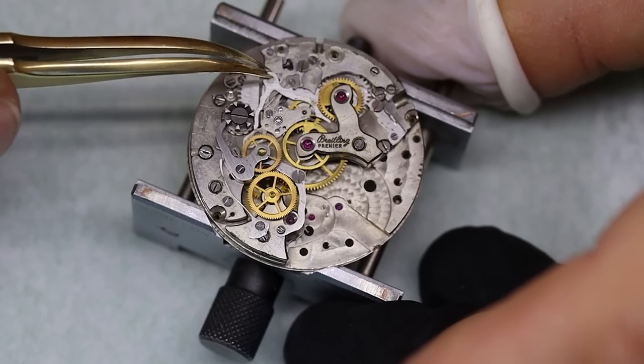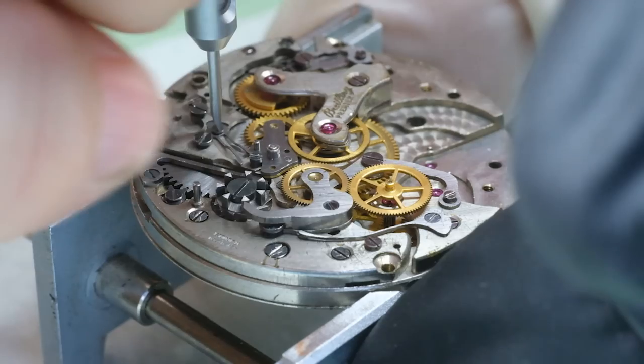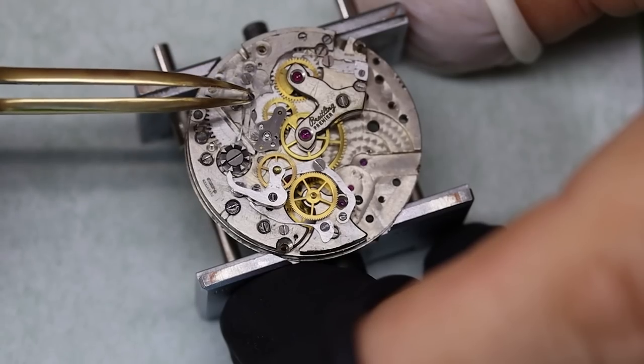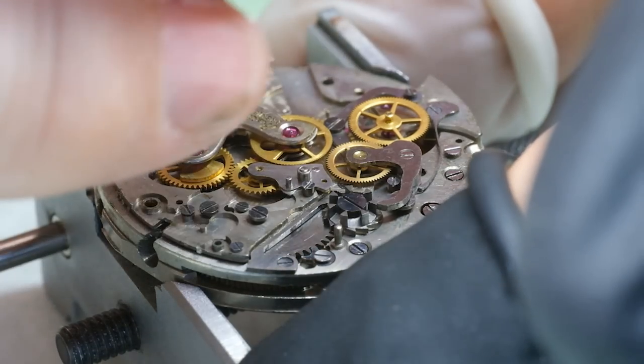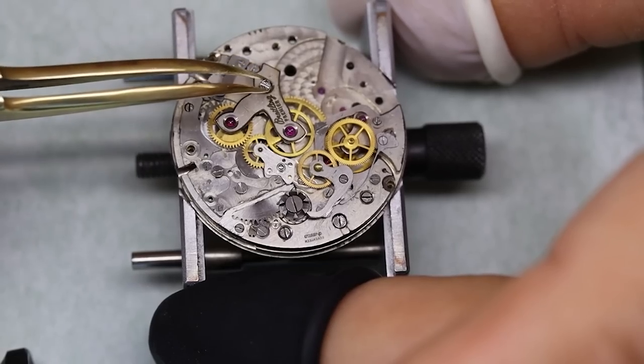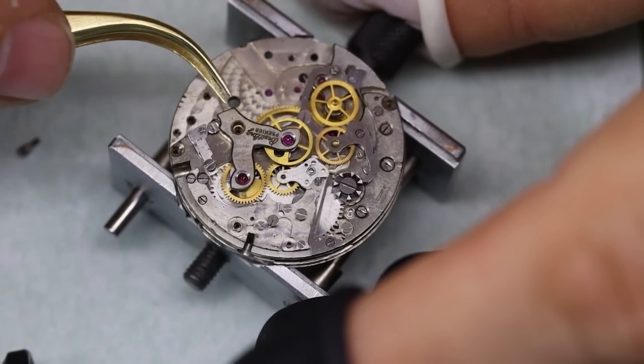Let's just round off the history discussion. Breitling has reintroduced the Premier — they even have non-chronograph Premiers, but the Premiers are again sticking to this little bit dressier choice.